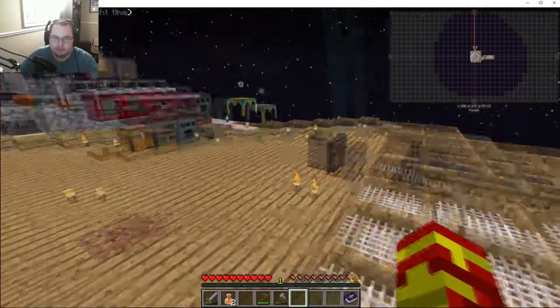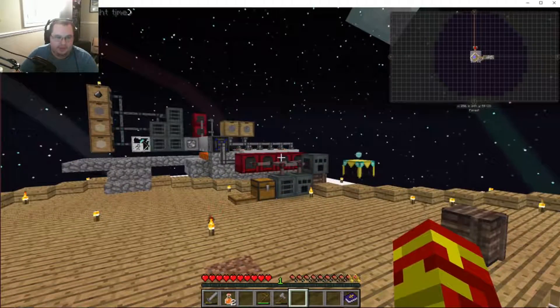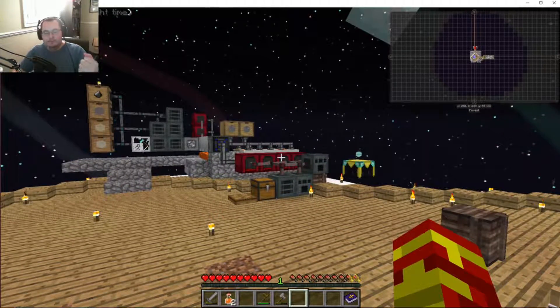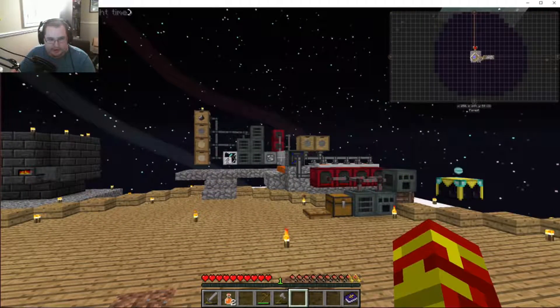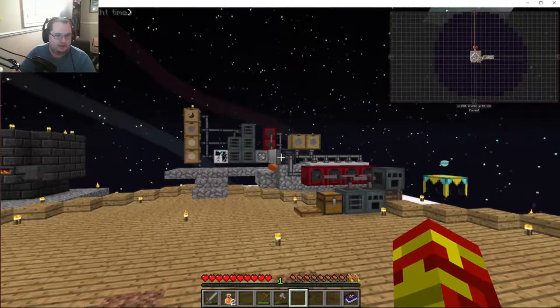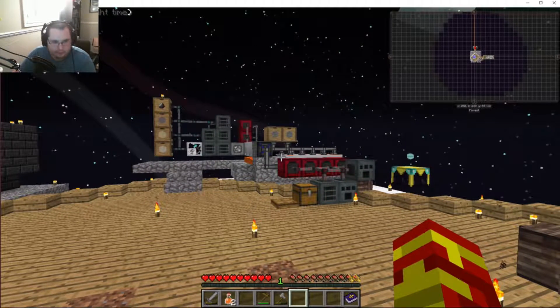What we did was we needed to get some RF power going. We were thinking lava is probably the easiest way, so we decided Extra Utilities is probably the way to go. But it's kind of changed a little bit — before you could just put down a magmatic lava generator, put fuel in there, and you were good to go.